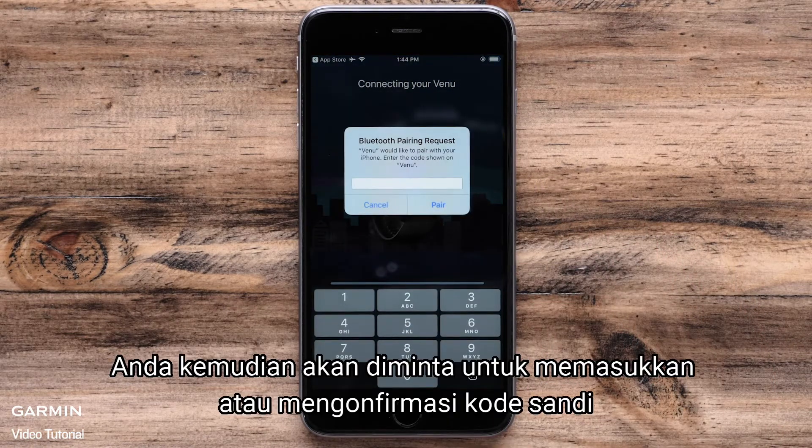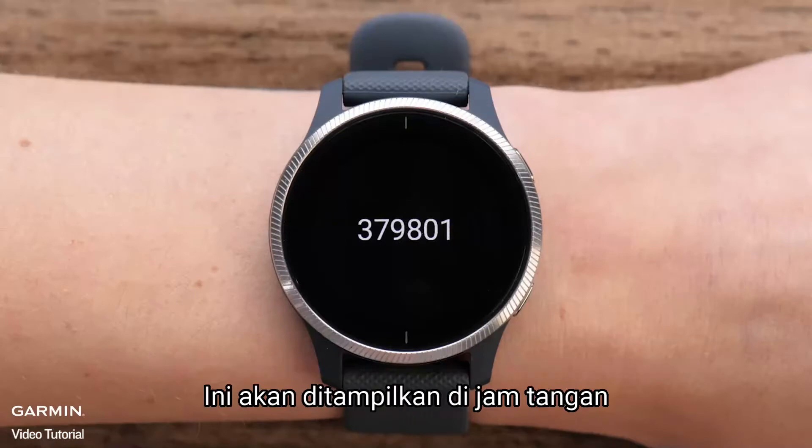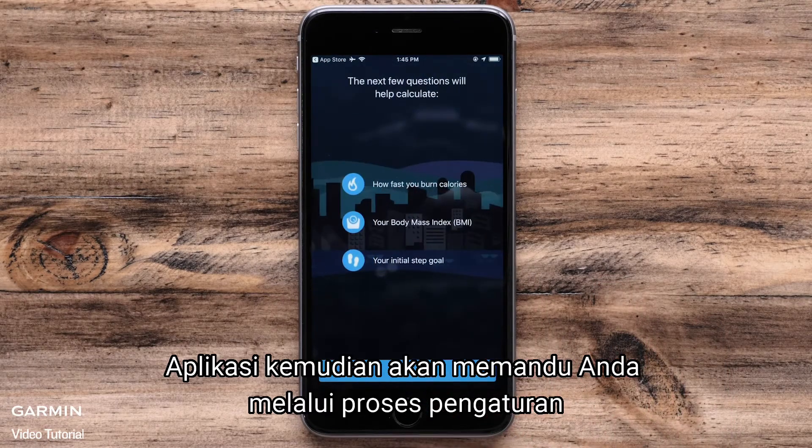You will then be asked to enter or confirm a passcode. This will be displayed on the watch. The app will then walk you through the setup process.